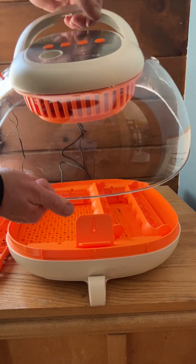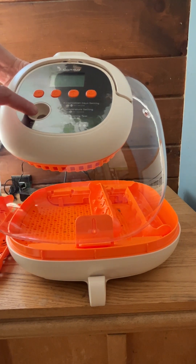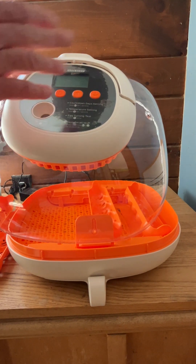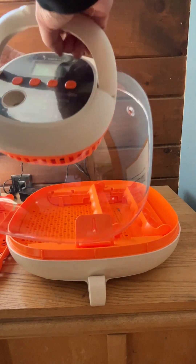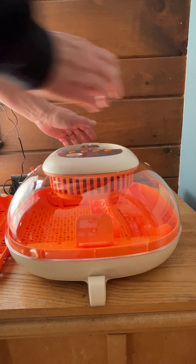And then you can see the top — it works like most incubators. It's got the candler, the countdown, and measures the heat and the humidity. But this is an absolutely fantastic incubator.